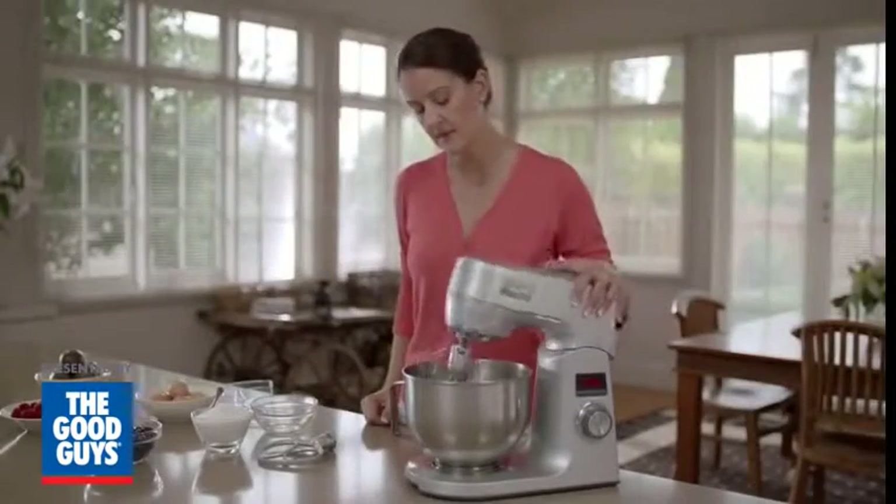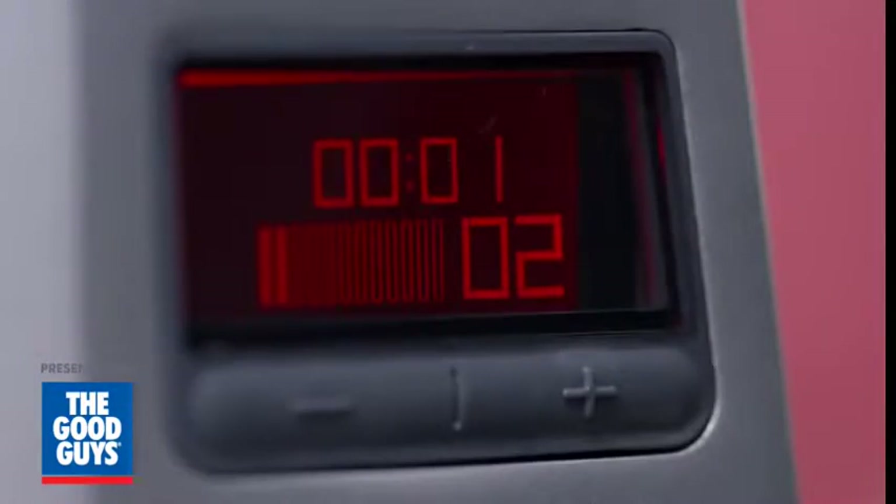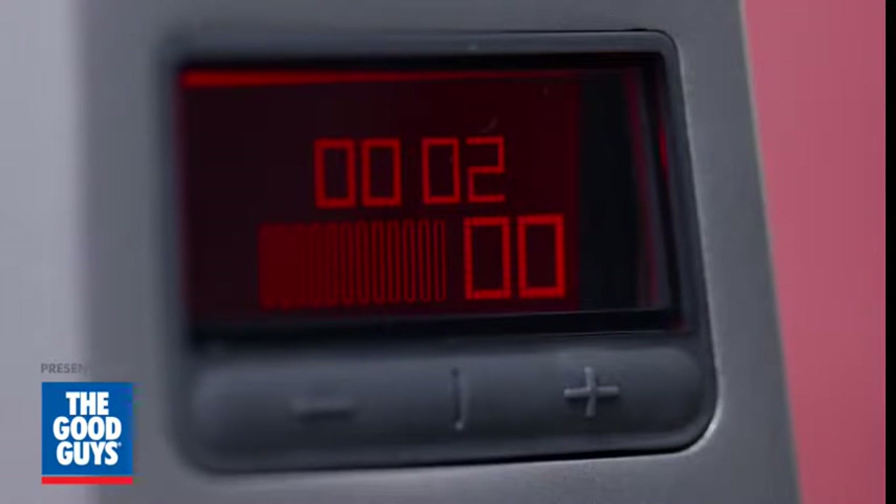The in-built timer takes the guesswork out of mixing duration, automatically stopping the mixer when the timer reaches zero. The in-built timer also doubles as a kitchen timer when the mixer is not in use.